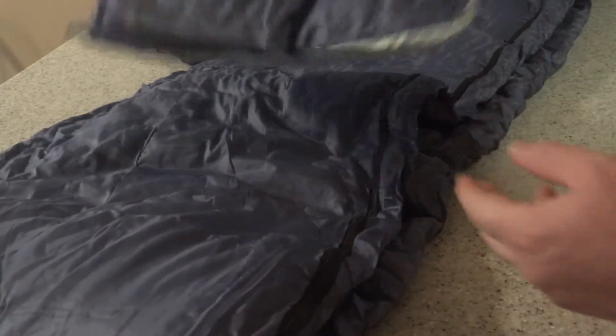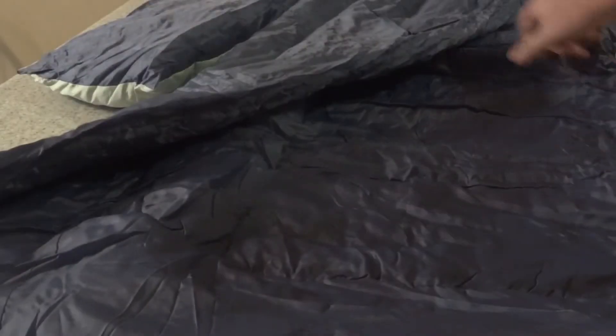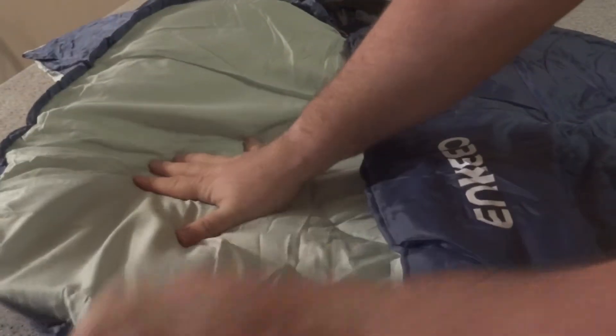Right out of the bag, you can see the pillow folds up right in the middle, so you've got that. Set that to the side — there's the space for your head at the top, and it fits right into that really nicely.